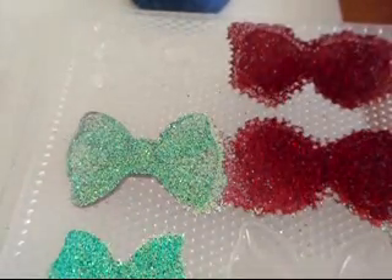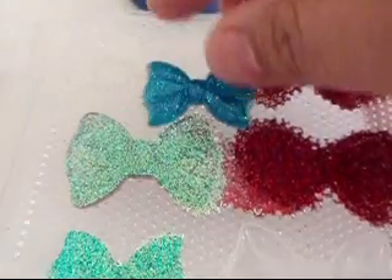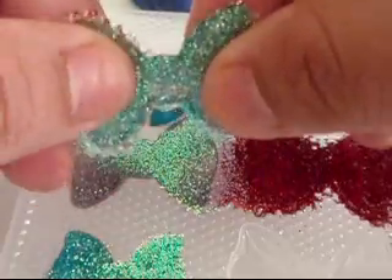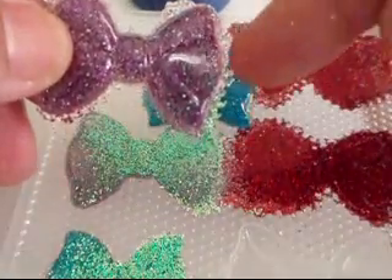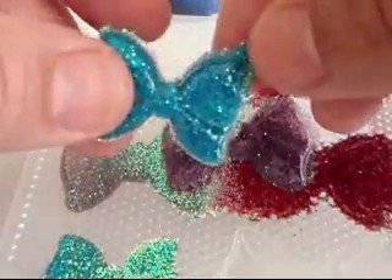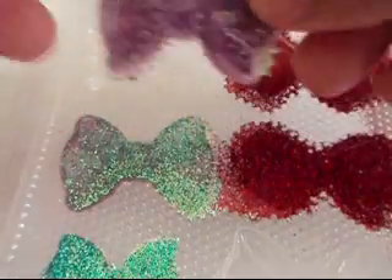Hi, everyone. This is Quinto, 2001. I wanted to show some of these pieces. They're still not fully cured yet — they're still kind of bendy. But they did pop out and I do have a lot of cleaning up on the edges to do. They look so cute, though — the little bows. I just wanted to show you how they come out.